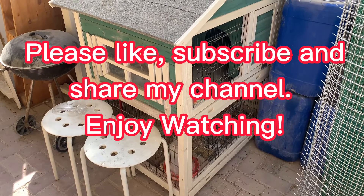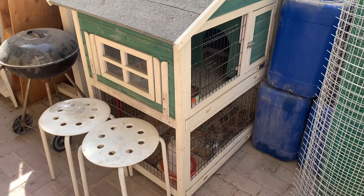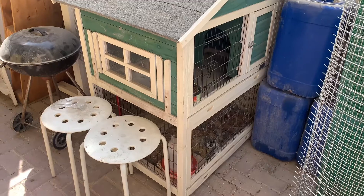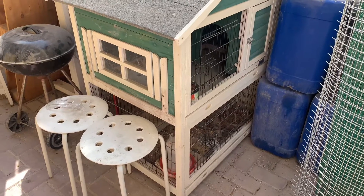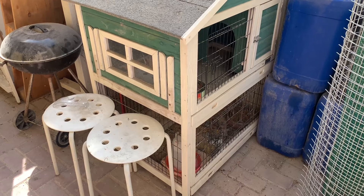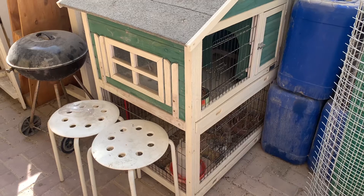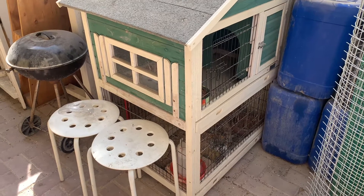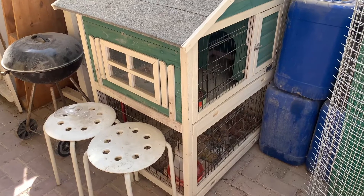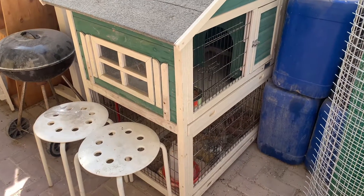Hello, today I transferred my one pair of bobwhite quail to their cage. This is actually a rabbit cage — I watched on YouTube that it can be used as a house or cage for bobwhite quails. I already put my one pair in, and let's see what they are doing right now.